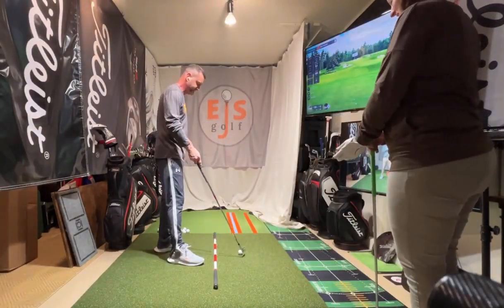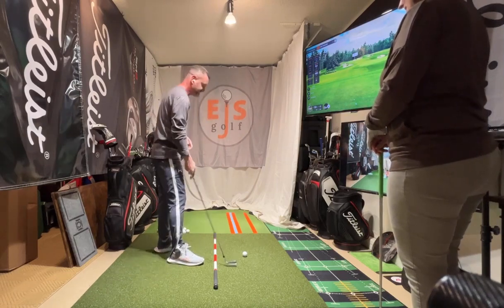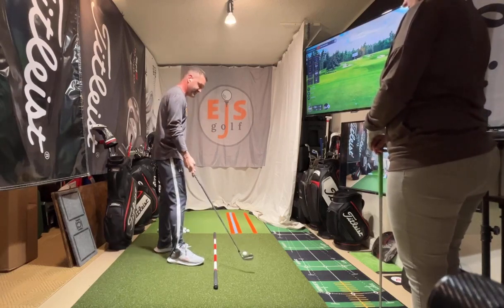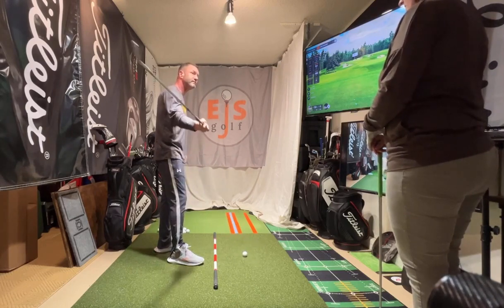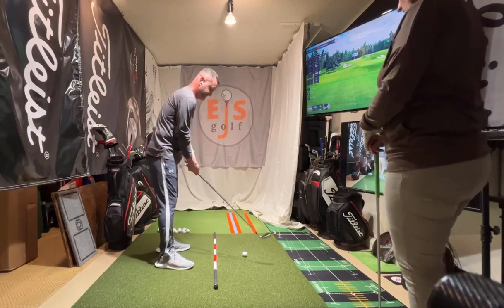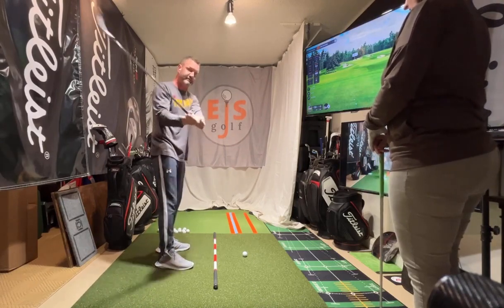We're going to do some impact drills so you can get your impact down. You basically catch them thin sometimes, catch them on the top of the ball sometimes. You hit behind it at times too. So we really need to learn how to make sure we're just hitting this ball first. If we don't learn it from here to here first, we're never going to learn it in the full swing. So we've got to figure out how to do it from the short game first.